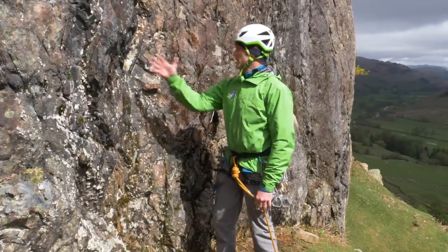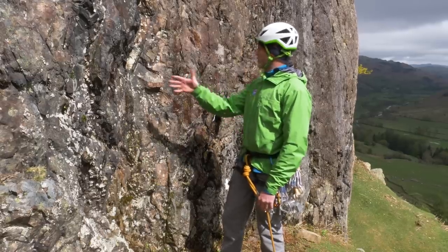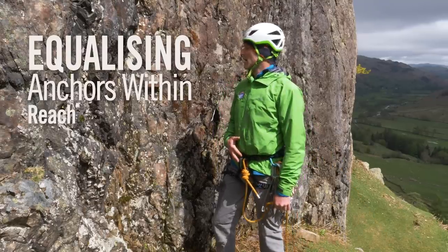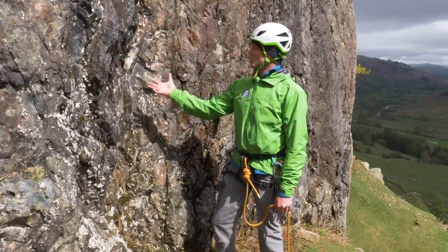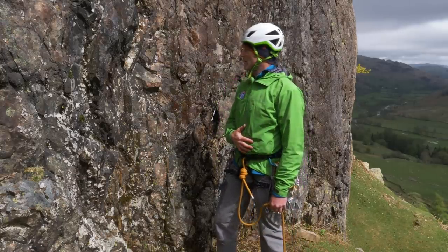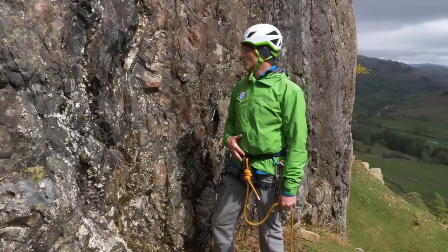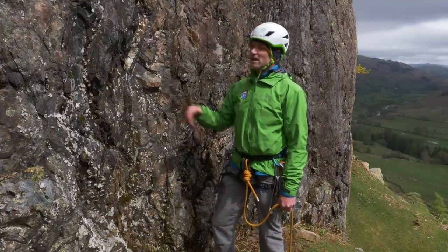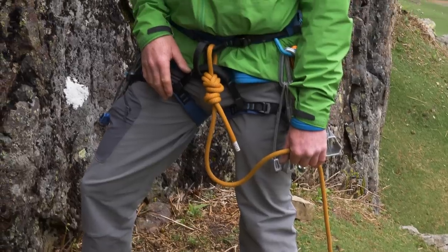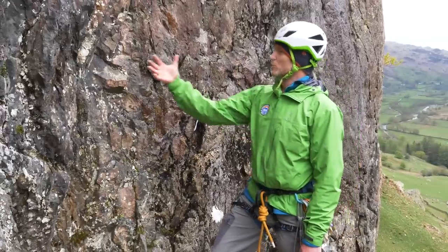I've placed two solid pieces of gear to create two anchors and now I need to join them together. In traditional climbing, the more we use our rope, the more dynamic the belay and the softer we are on the gear we place — important if somebody takes a fall while I'm belaying. I also use the rope if my partner is going to lead the second pitch, so I use the rope as much as I can.